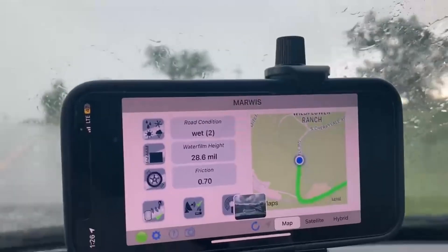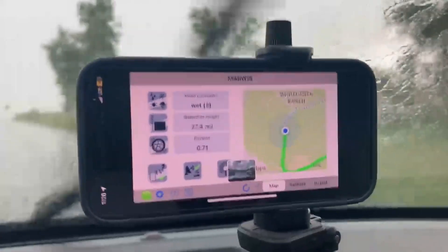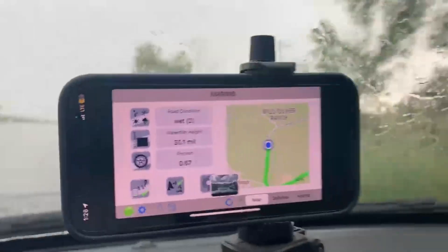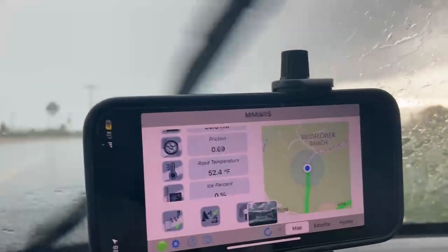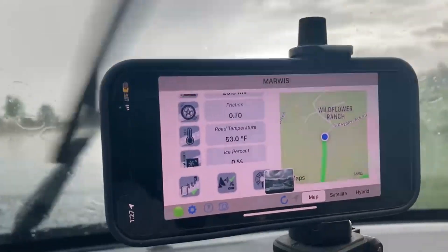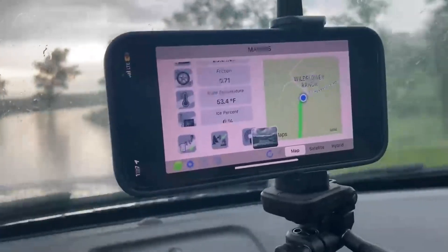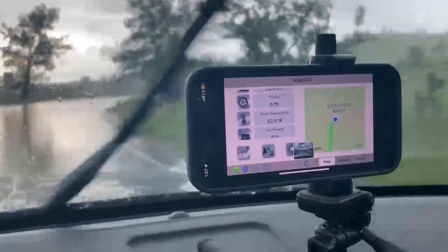It's also measuring friction. As you can see, the friction values have decreased — it's slipperier with more water present. It also shows the road temperature is 52 degrees. Obviously no ice, but this is basically how we do a measurement drive.